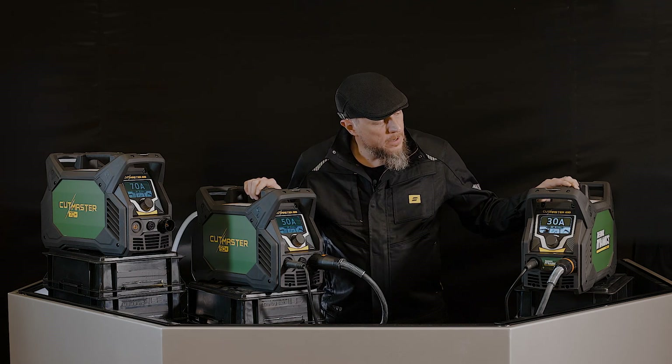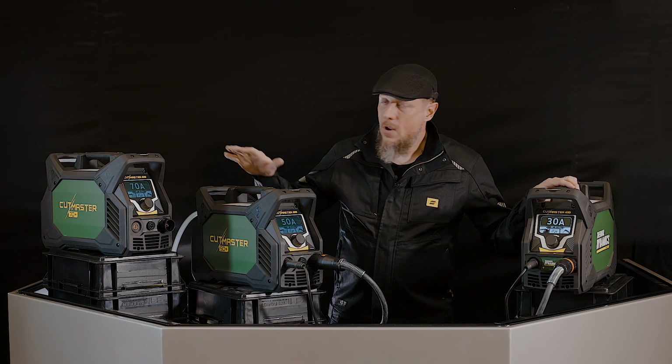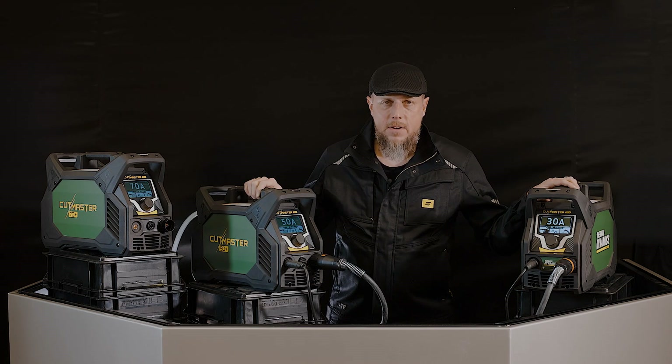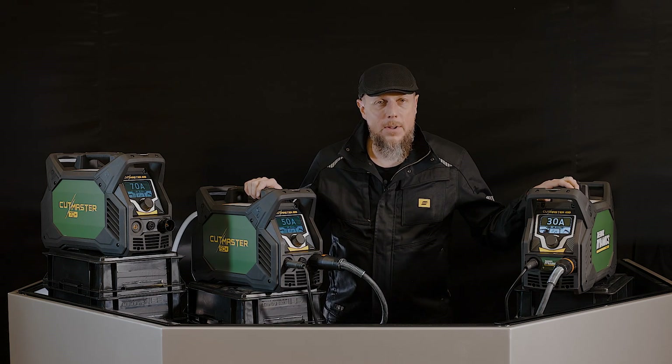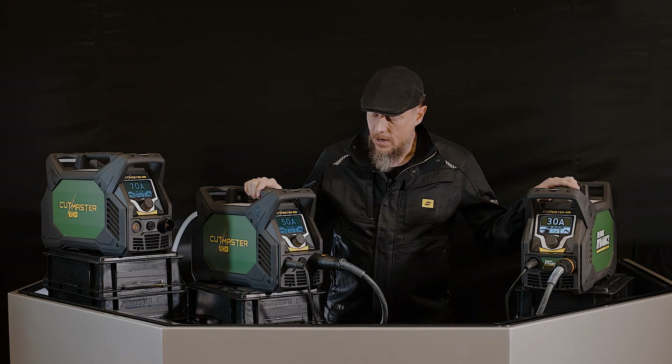The 230-volt single-phase 16-amp is your 30-amp system. If you have 400-volt three-phase power, you can get to the 50 or the 70. That's going to give you more power from the wall, which gives you more capability for piercing and cutting those thicker materials with the 50 and the 70.